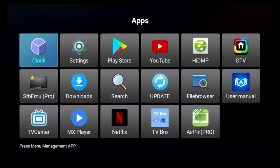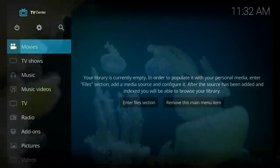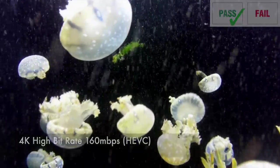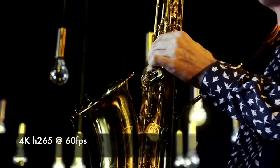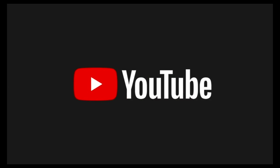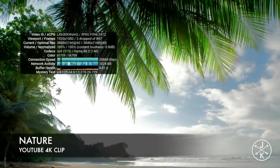Now we are going to play some 4K video samples from a USB drive using the built-in TV Centre app, which is more or less exactly the same as Kodi — but if you want the official version of Kodi you can uninstall TV Centre and install it from the Play Store. Moving on to the YouTube test, this TV box supports a maximum of 4K on YouTube, and 4K at 60 frames per second streams very well, nice and smooth with very few frame drops.